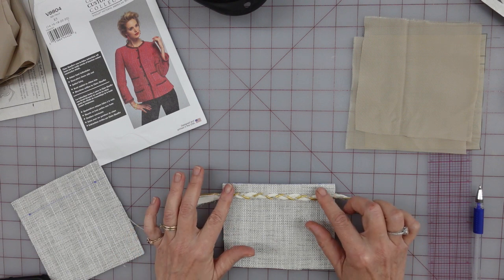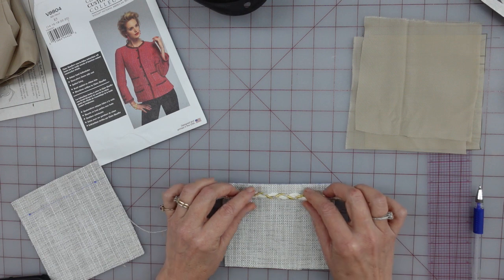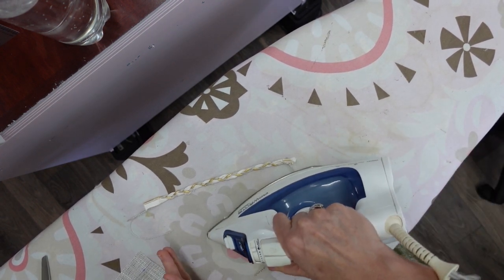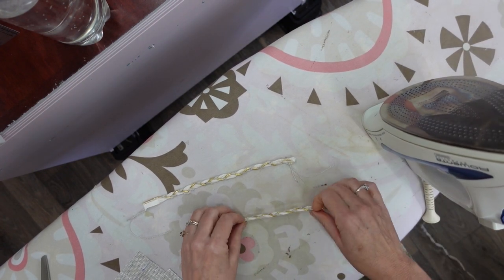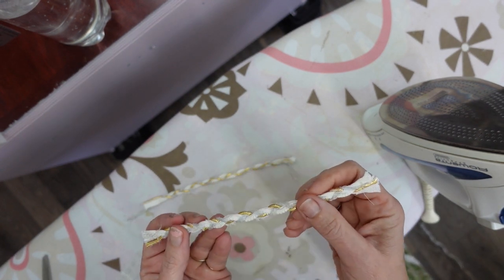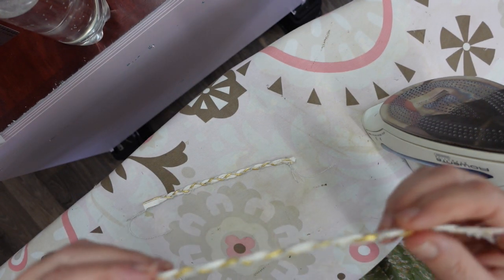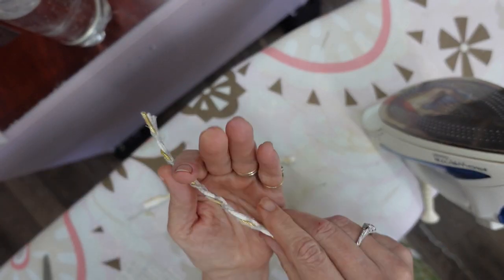I'm actually going to do a little cheat and fuse it on first before I stitch it, just to make sure it's not going to want to bunch up as I'm sewing. The first thing I'm going to do is actually iron my trim by itself to flatten it out and make sure that it can be ironed, so that if I were to iron it and part of it melted or got damaged, I would learn a lesson without it being attached to my fabric. It looks like it's fine - it's nice and flat now.